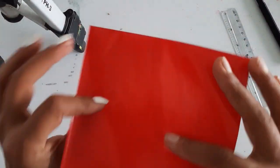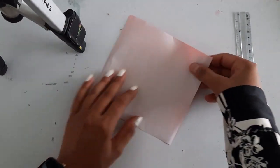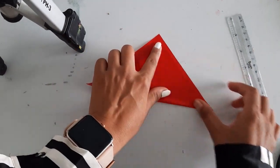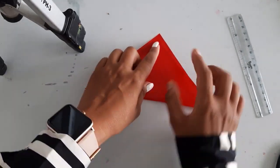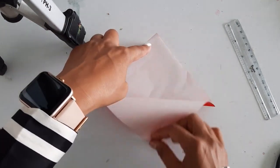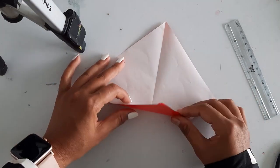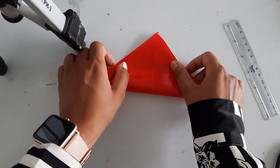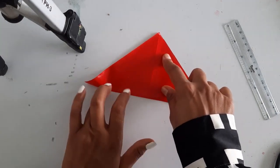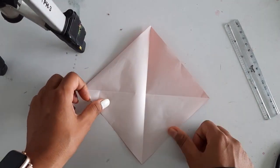Now as we have equal sides of the square, let's just start making it. First, fold it in a triangle from the wide side. From a proper triangle, press it with your fingers. Open it. Another side — press them with your fingers. When you open it, you will get this crease from all the four sides.